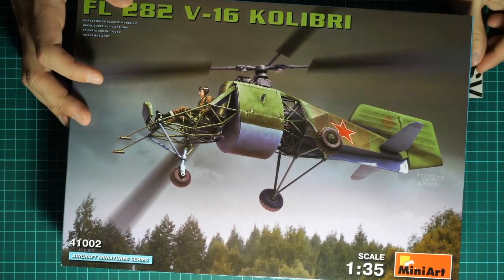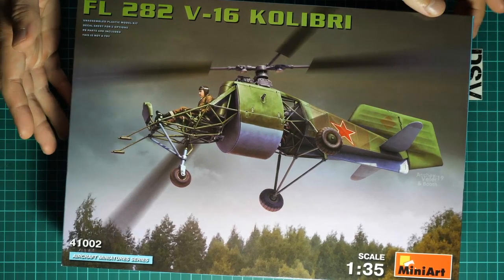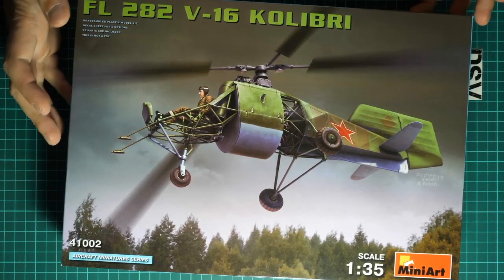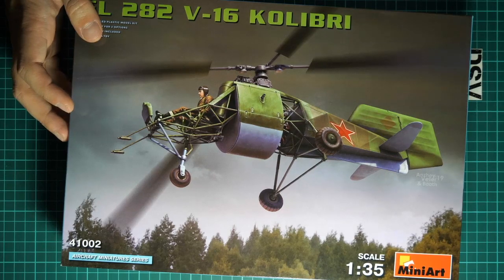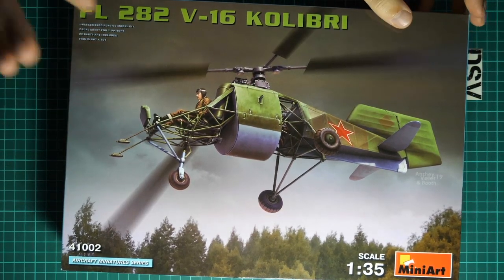Here we have a commercial sample, which means you will get exactly the same stuff as if you order it from any good model shop - for example, my Daddy Max should have them for sure. We are going to open it and check what is hidden inside. I'll increase the frame rate so you can see it better.